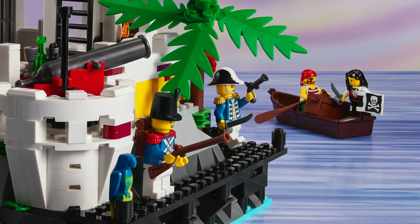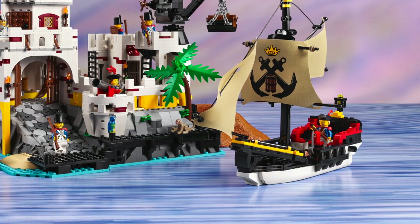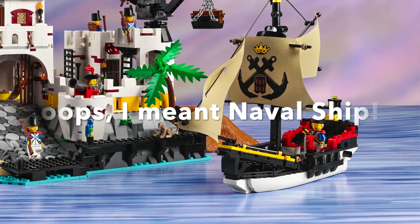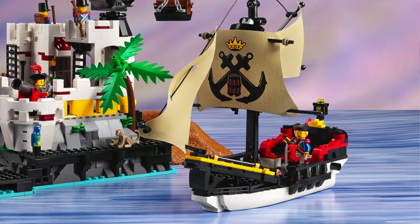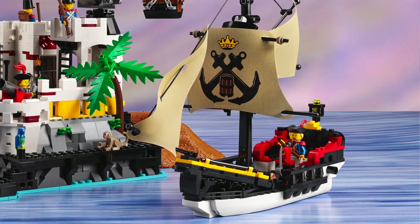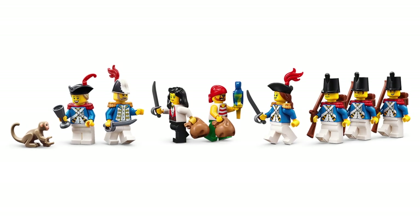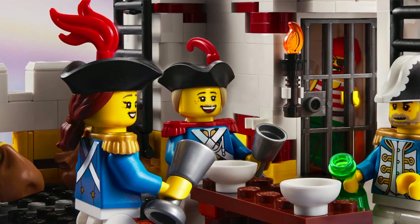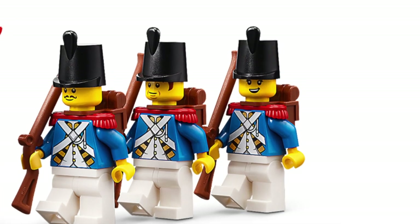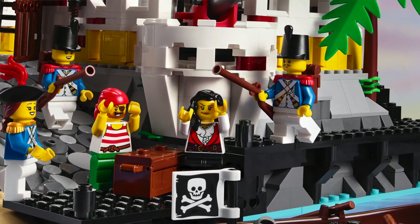With this set you also get one rowboat. With the previous set you got two, but what you get in return is a very big pirate ship, and what I love about the pirate ship is that those fabric sails are actually printed. It seems like it can hold a lot of figures. Talking about figures, you get a total of eight minifigures: six Imperial soldiers including one Admiral, two lady soldiers and three male soldiers, and you also get two pirate minifigures. I love that one is male and one is female.